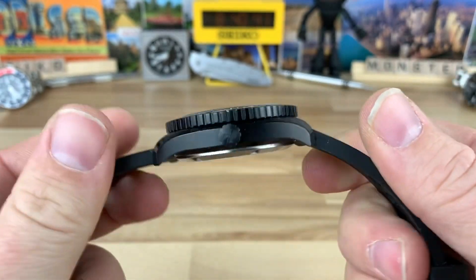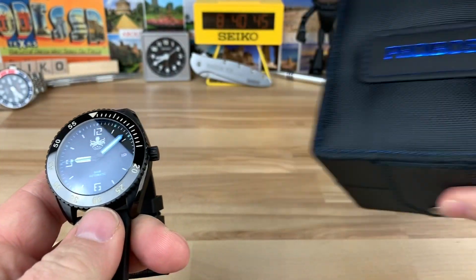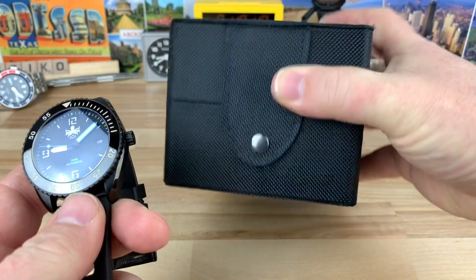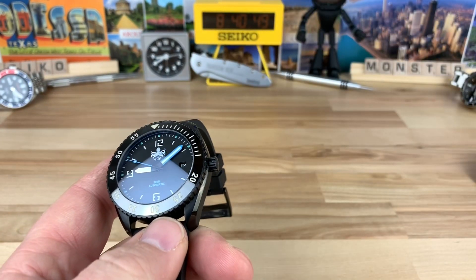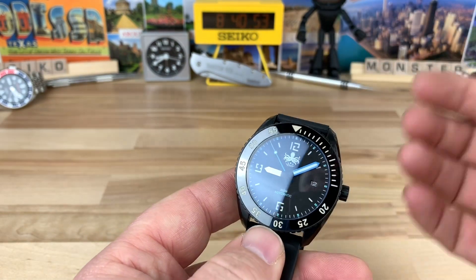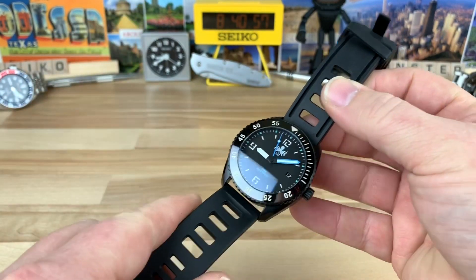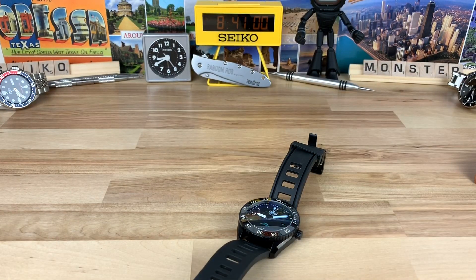Overall I think this is a killer value. It comes in a pretty simple but effective little box. I didn't really see any extras, but at $239, what more do you want? You can tell all the money was put right into the watch.